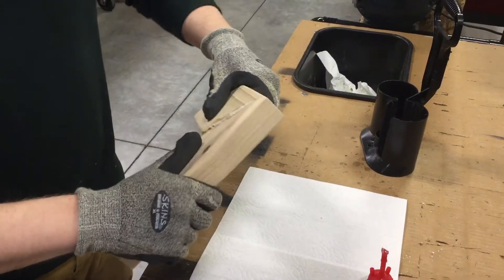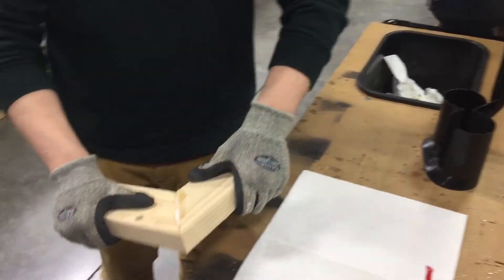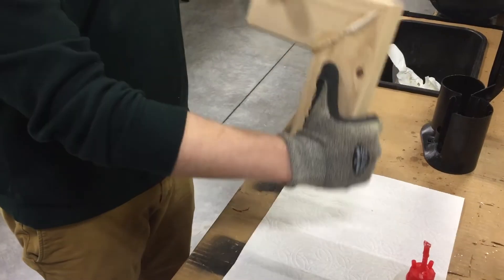You can sand that off later if you want. But now, after 10 seconds, this is a very strong joint. If I was going to break this, I'd probably have to slam it on the edge of the table. But pulling on it, I can't get it to come apart.